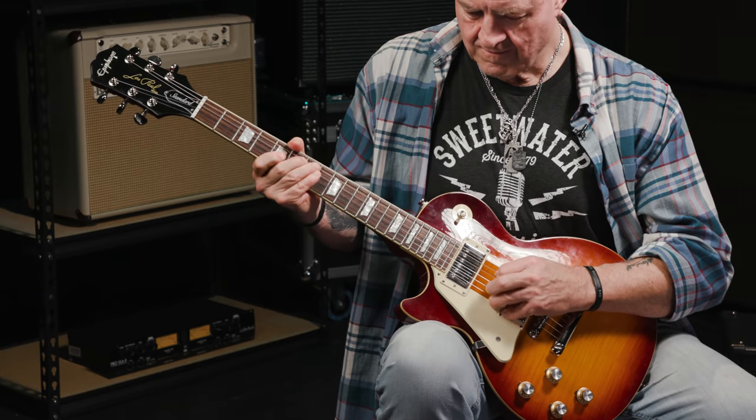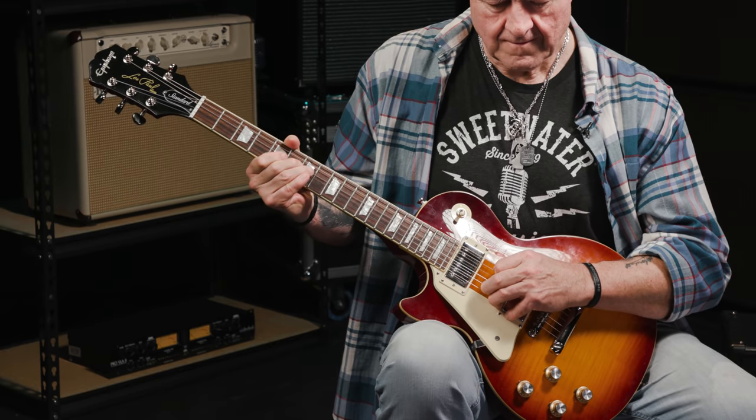We're going to learn the Black Dog riff by breaking it down into three bite-sized chunks. The first one is made up of the first seven notes of the riff.